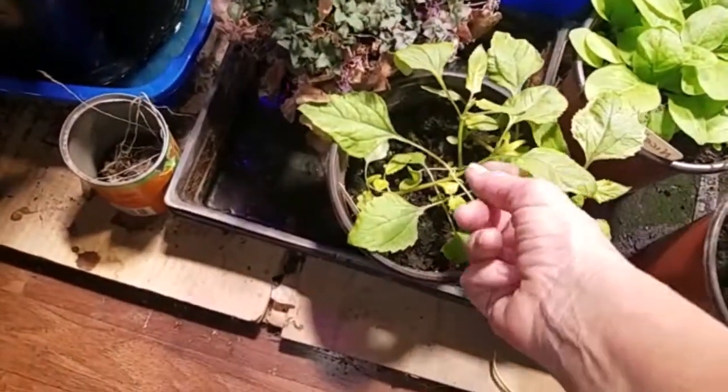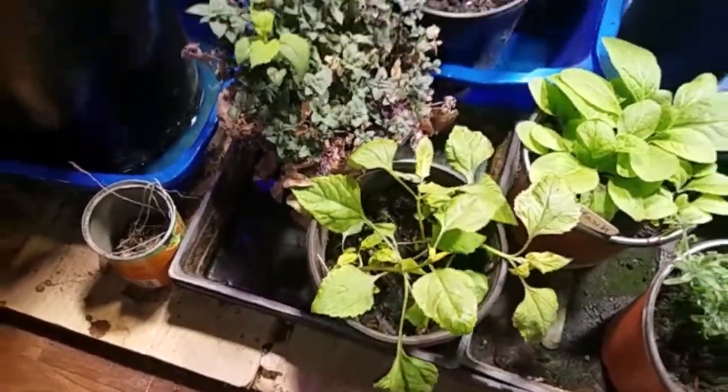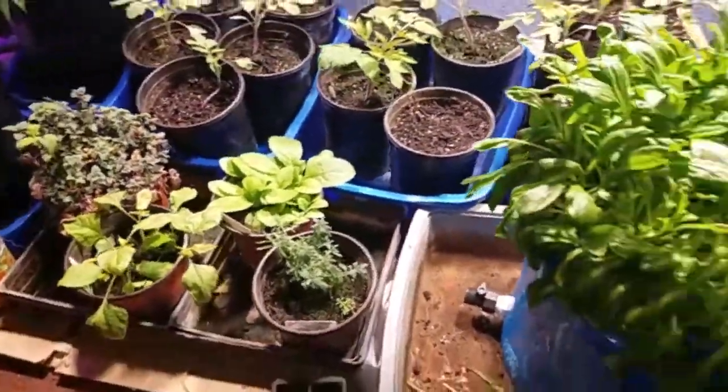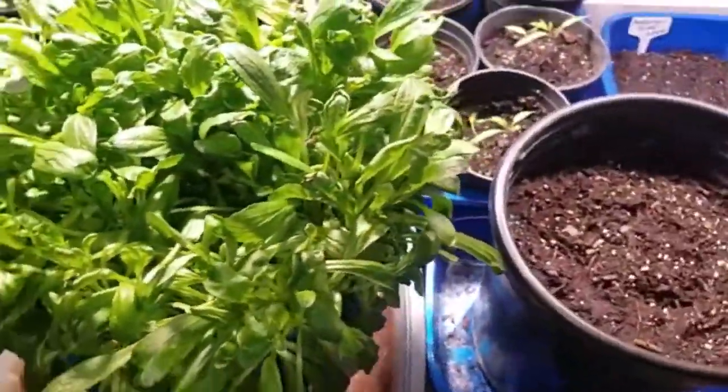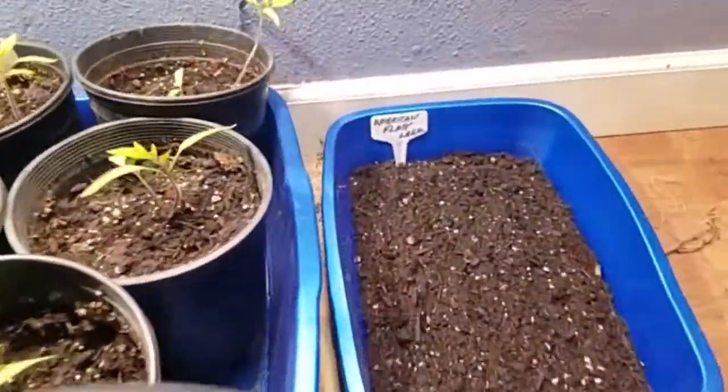This is the toothache plant that I grew last year too, but this year I'm going to keep it in the house so I can make the numbing spray out of the flowers. The American Flag Leek — first time growing that.